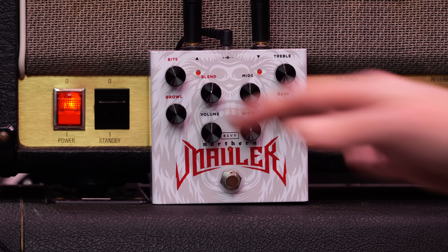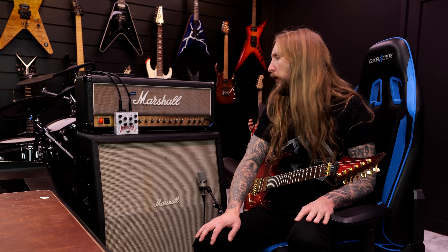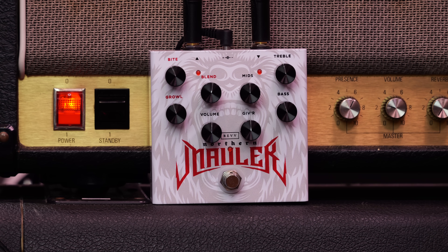What's up everyone? Welcome to Ola Tested. Today I'm trying out the Norden Modeler from REV. My YouTube colleague and friend Glenn Frecker teamed up with REV to collaborate on this distortion pedal.